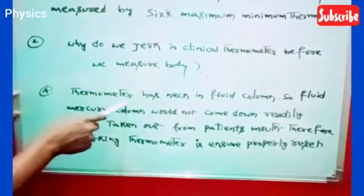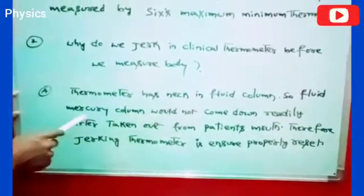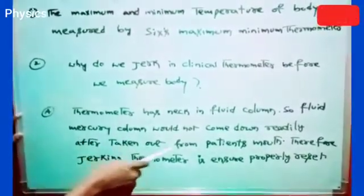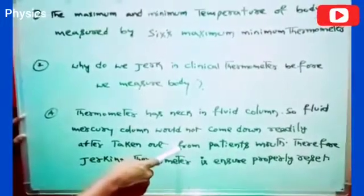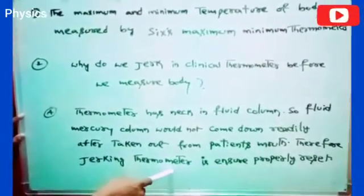Because the thermometer has a neck in the fluid column. The fluid mercury column would not come down readily after being taken out from the patient's mouth. Therefore, jerking the thermometer ensures it is properly reset.